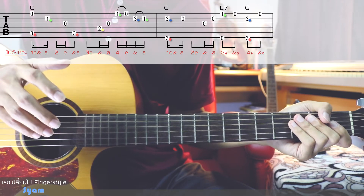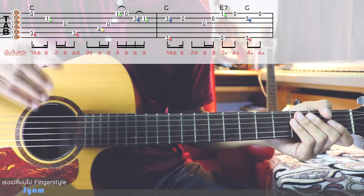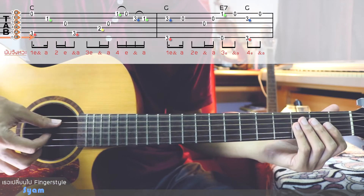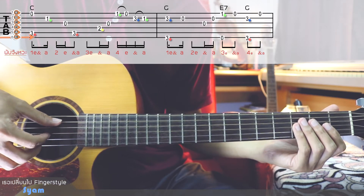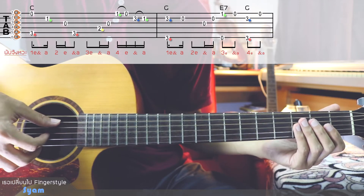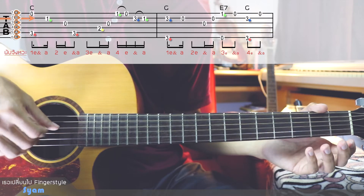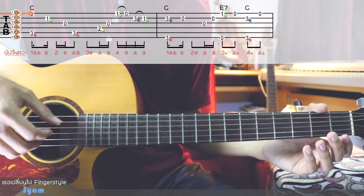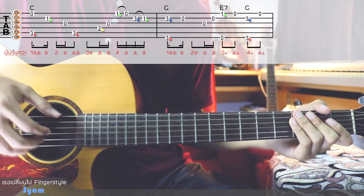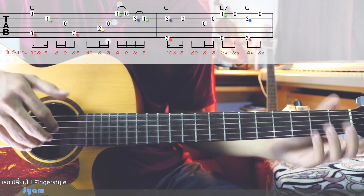If you have already seen the previous video, you can check it out. The sound is at the lower end with the sound of the guitar. The sound is coming from the front.